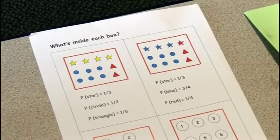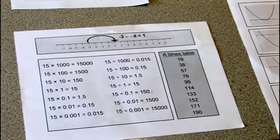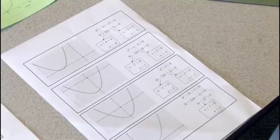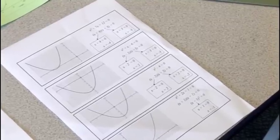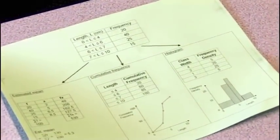Other things I've used it for are probability, just general number work, revision of solving quadratics, putting together cumulative frequency histograms, and the mean from a frequency table. So there are so many different ways you can use this. I've used it with so many different classes of all abilities and with so many different topics, because all you need is just one picture for them to go and recreate.